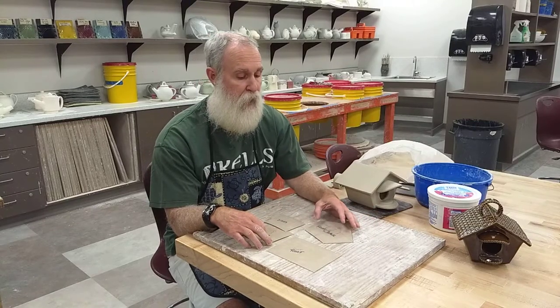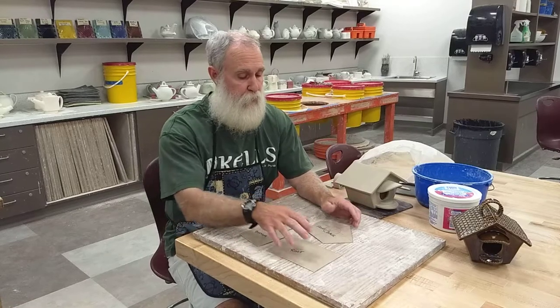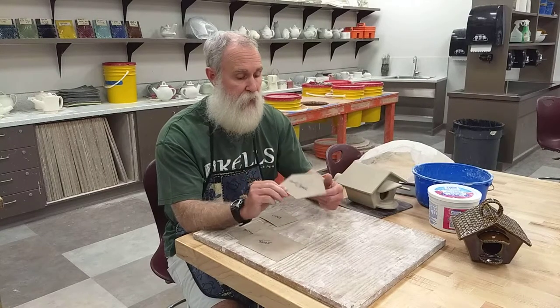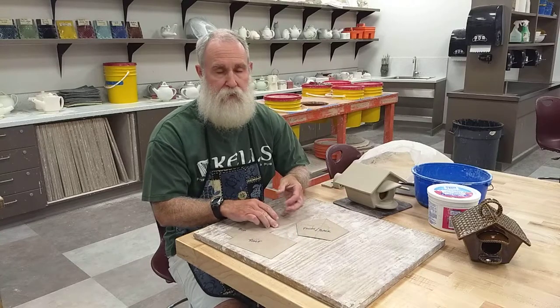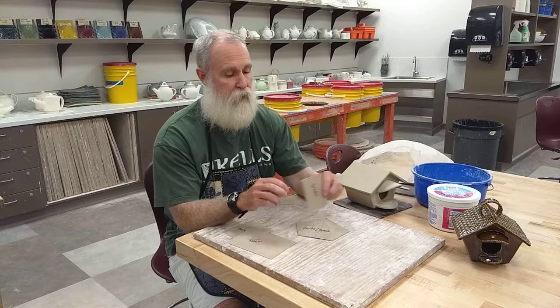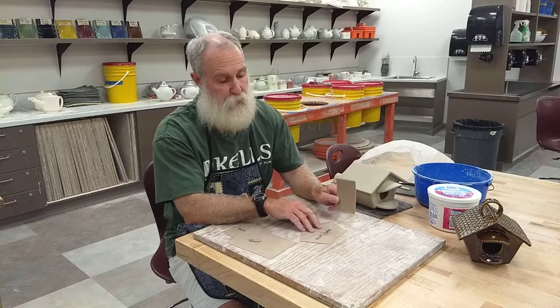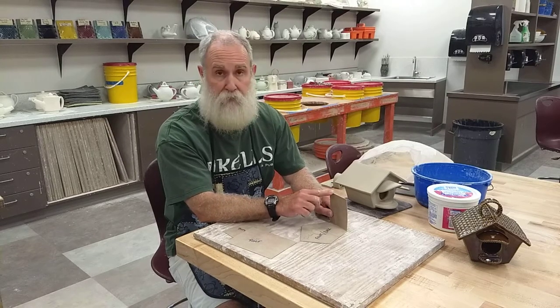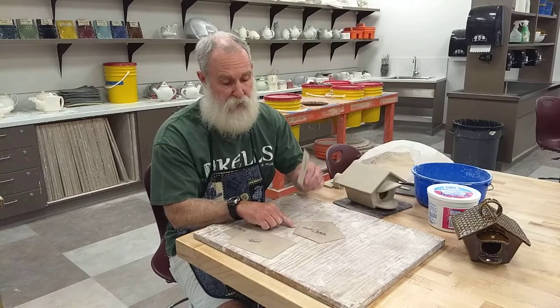You're going to cut out all your pieces using simple slab construction, let your slabs get leather hard, and then start to assemble. The order to assemble: start with a front/back piece. Once it's leather hard, lay one flat, then take your side pieces — the smaller piece — and build on top of that front/back piece, not on the outside edge but on top of it. Cross hatch and slip it, put it on, then put a coil in the seam to reinforce it.